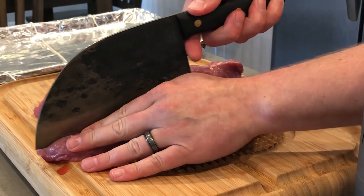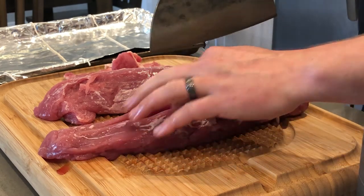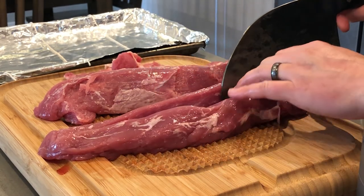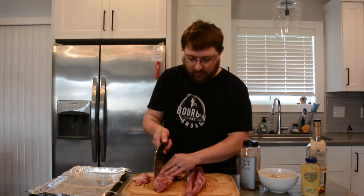Once you get the silver skin off, take your knife and put a nice little butterfly cut on this. You want to make sure you don't go all the way through — probably half to three quarters of the way through is really what you want, because we're going to end up filling this with some delicious goodness.